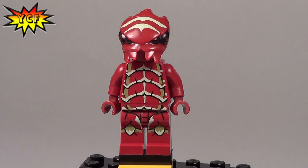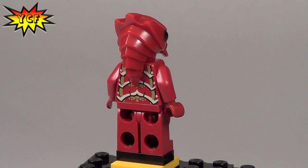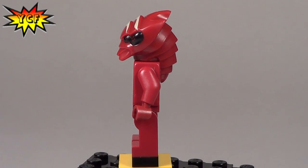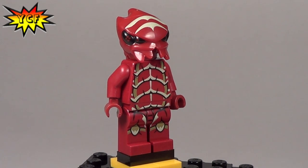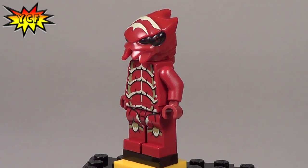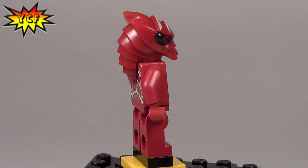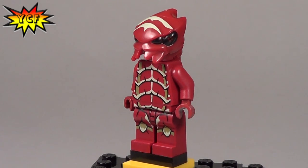Here is the red insect alien slash beetle minifigure that we are going to find in Galaxy Squad set 70703 Space Mantis. In this set we'll get two other minifigures — Solomon Blaze and a robot. It looks like from the box art that this minifigure actually does have its own ship.